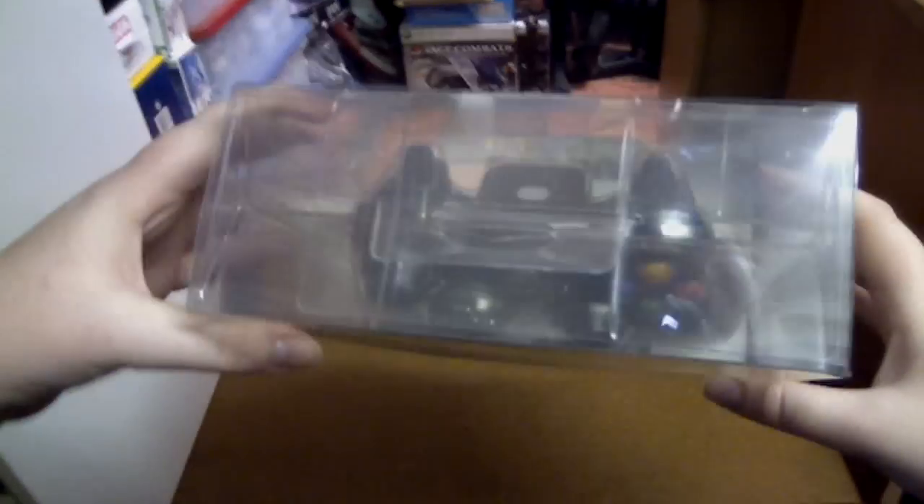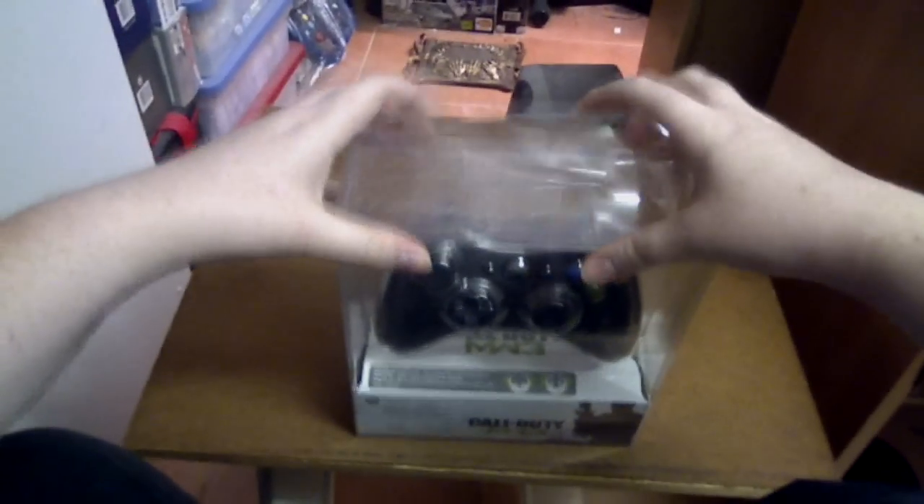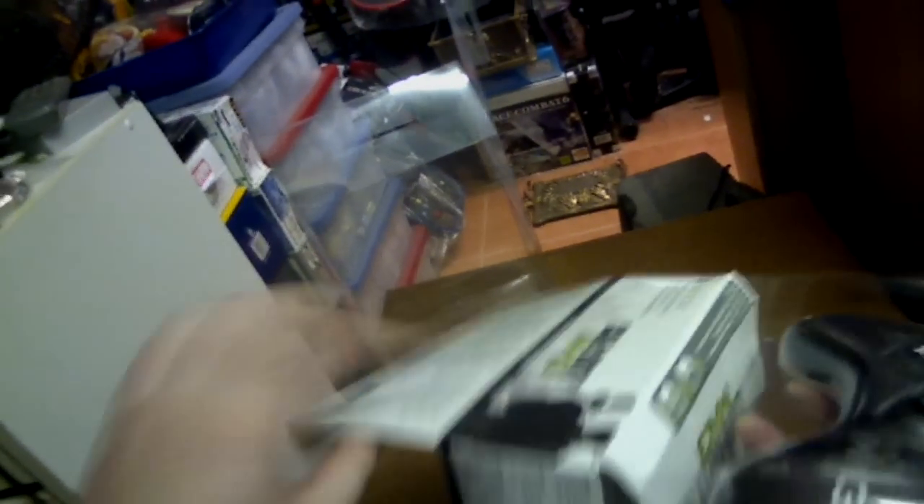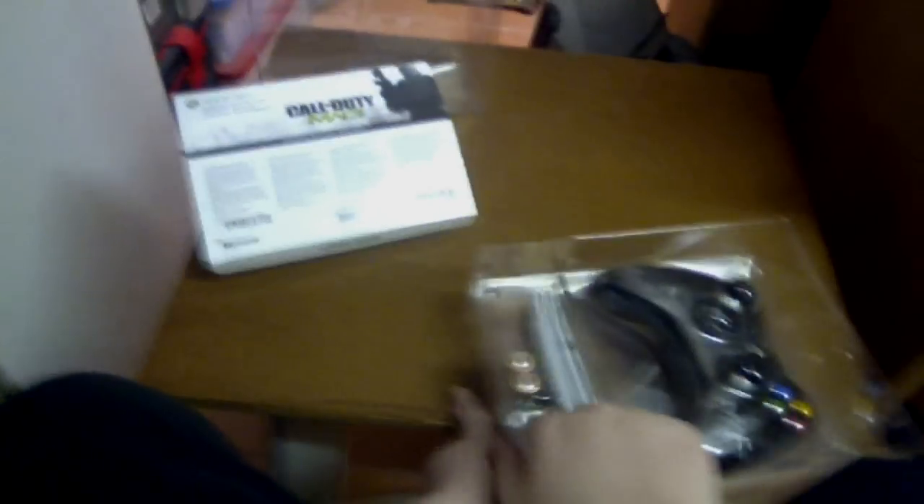So we'll go ahead and open it. This one is basically your normal box — it's a display box, it looks really nice. At least it's not a blister pack, which means you can open it up and pull it out. It comes included with batteries, as well as exclusive download content, instruction manual, all the normal stuff.